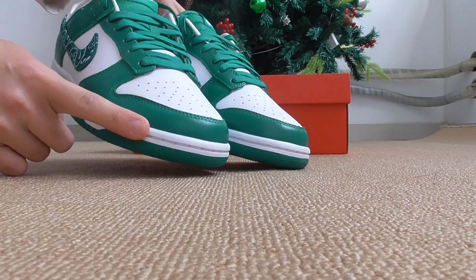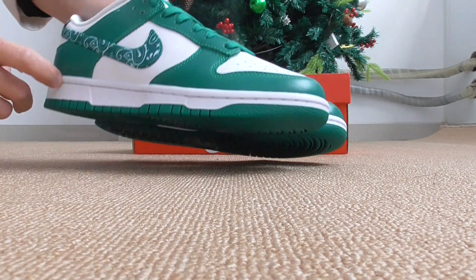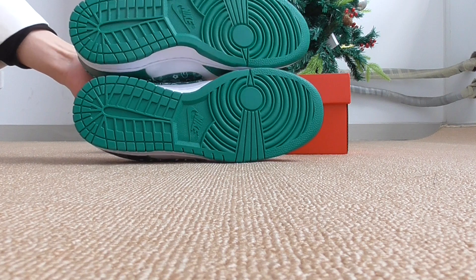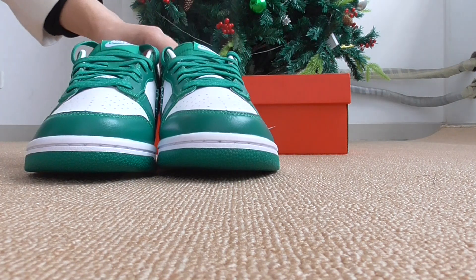About the midsole, it's also got the white one — the white midsole goes through the whole shoe. And about the bottom, it's the green one in the middle, with the Nike logo.